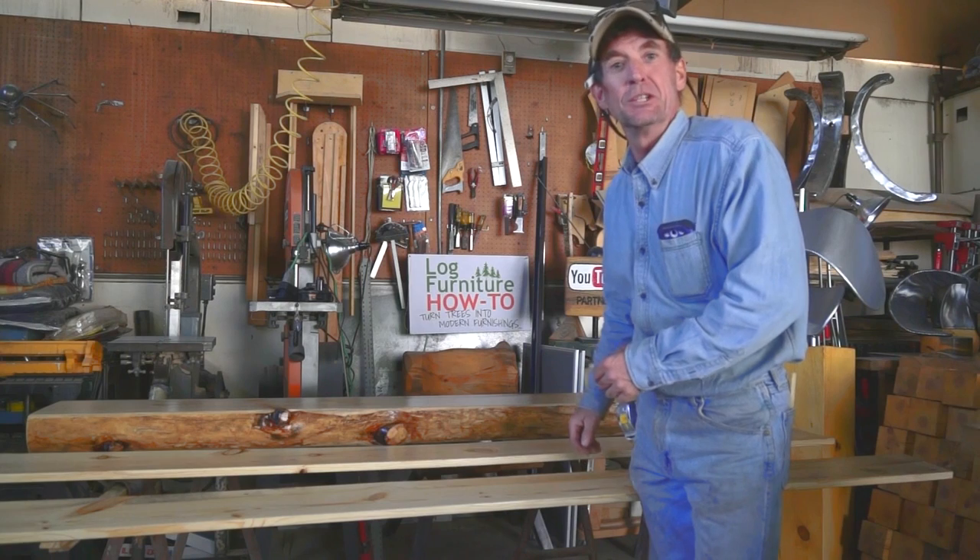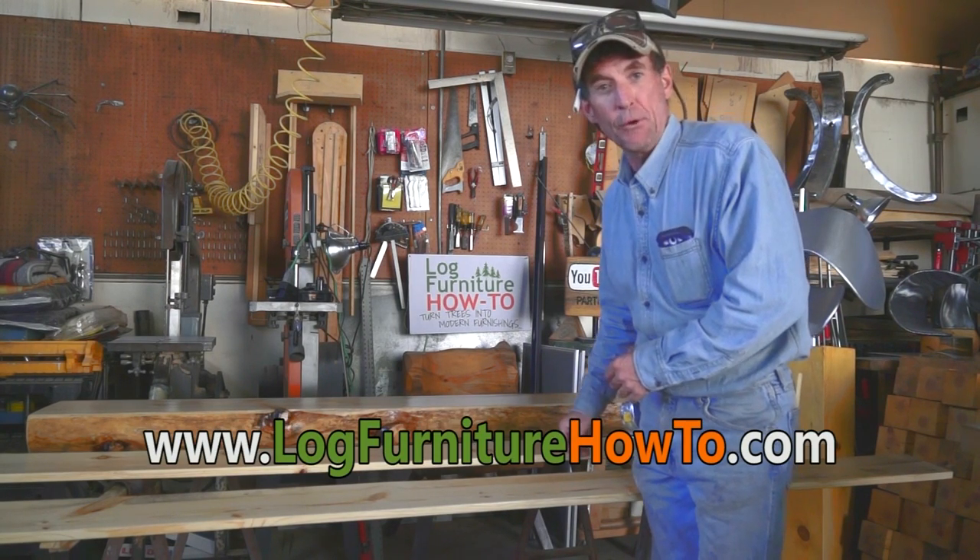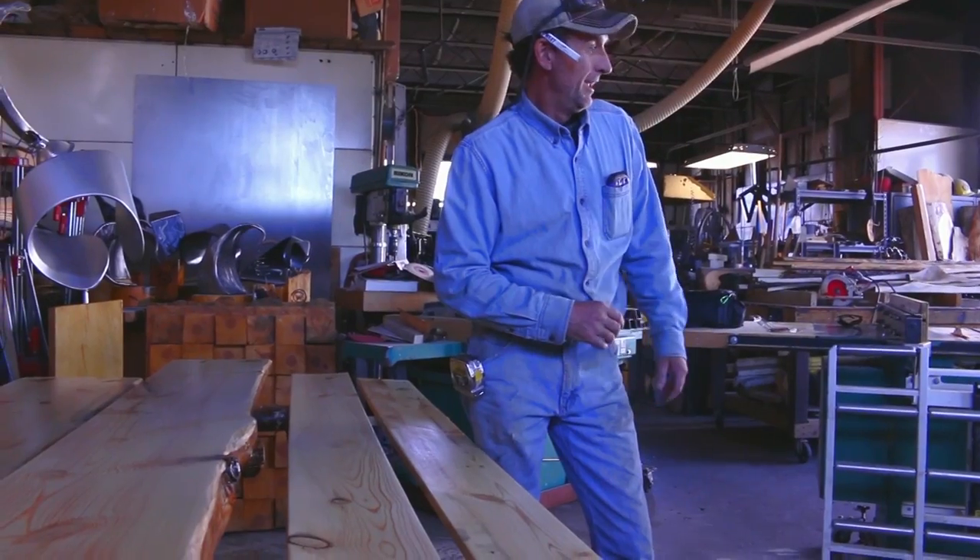If you enjoyed videos like this and want to see more, click subscribe now and come see me at www.LogFurnitureHowTo.com.